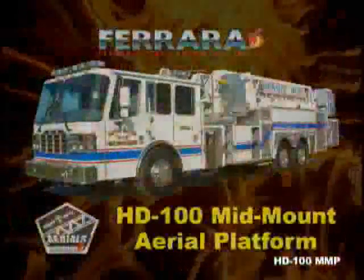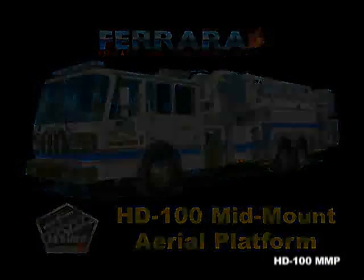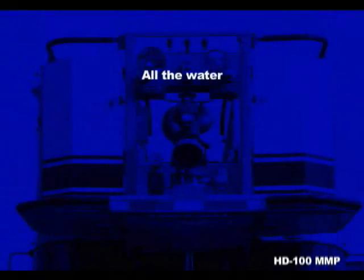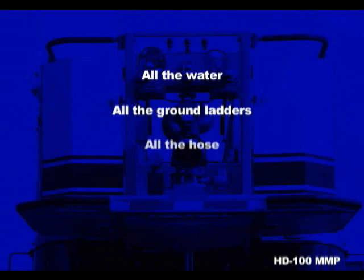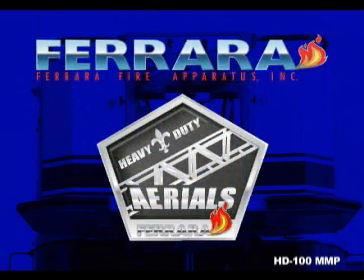The HD100 mid-mount aerial platform from Ferreira. You need a platform that's designed for the needs of your department. Why settle for less? Get what you want: all the water, all the ground ladders, all the hose, all the equipment, and a greater vertical and horizontal reach. Ferreira Aerial Platforms. The sky's the limit.